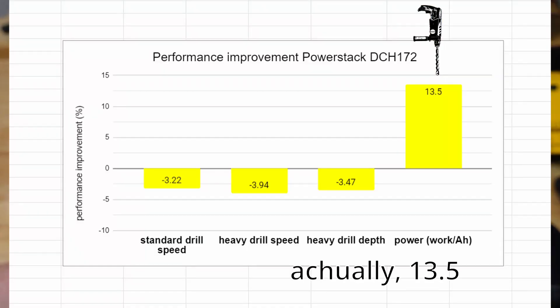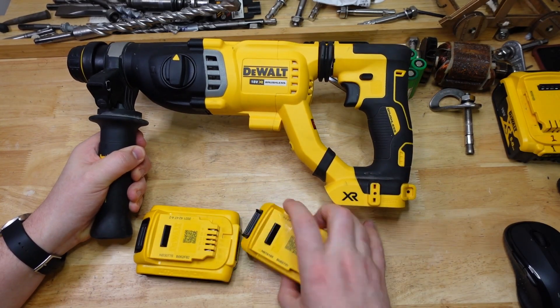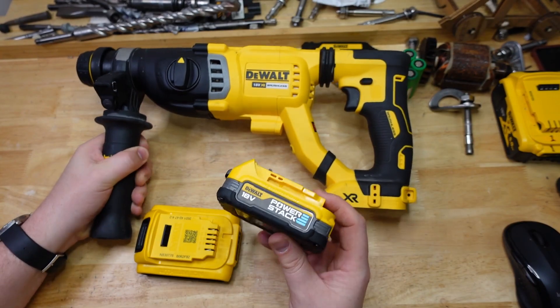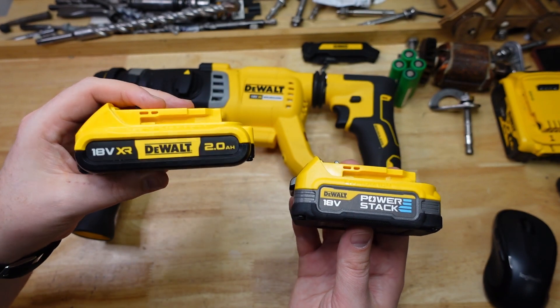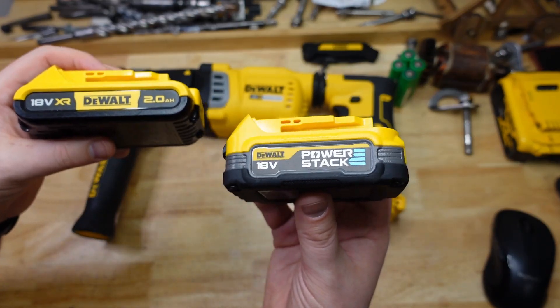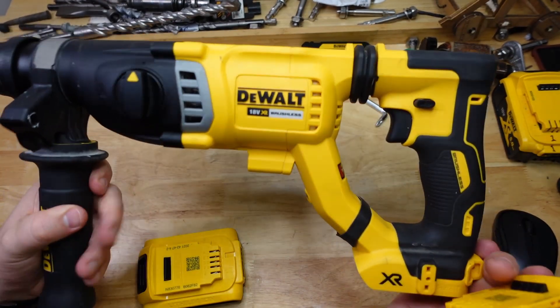The Power Stack has about 10 to 12 percent more power based on these tests. But with the big banana — a big, power-hungry tool — the Power Stack really punched above its weight: about 18% faster on standard drilling speed, 18% faster on heavy drilling, and 25% more drilling depth. If you normalize performance per amp hour, dividing the drill depth by 2 for the standard and 1.7 for the Power Stack, you end up with a massive 46% difference per amp hour.